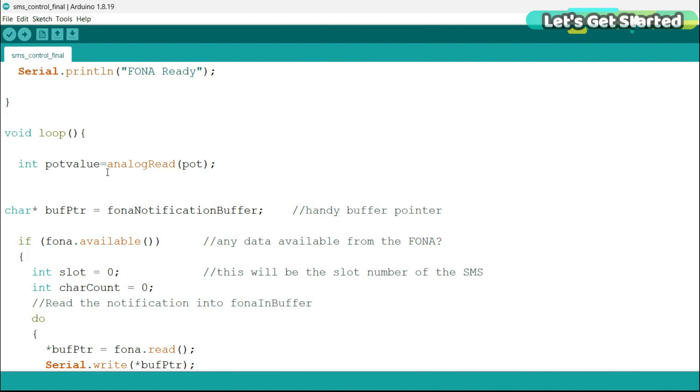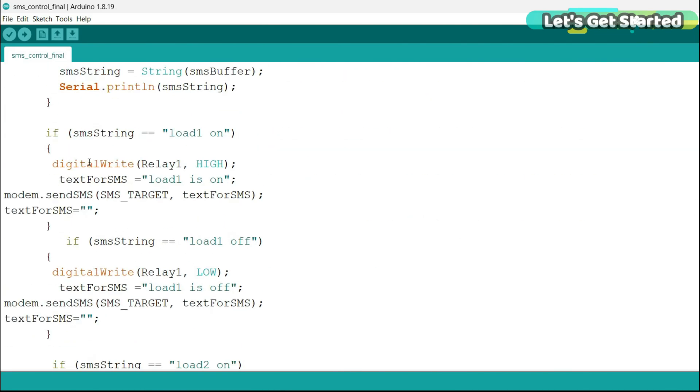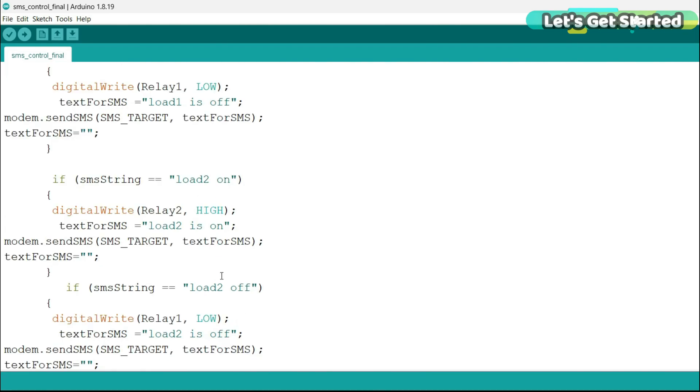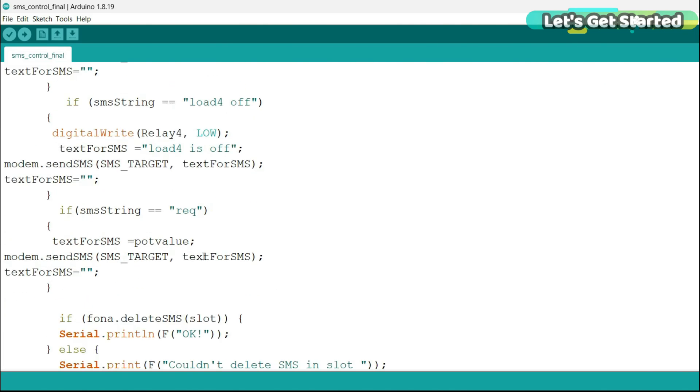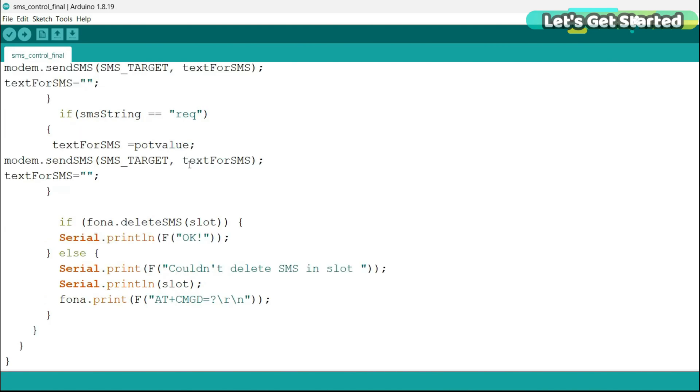Here you can see we monitor the potentiometer and read its value into the port value variable. In the commands section, I will show you: this command is used to turn a load ON, and this command is used to turn it OFF. Similarly, I have used the same approach for the remaining 3 loads. When you request the sensor value, you simply send the request command and it will reply back.